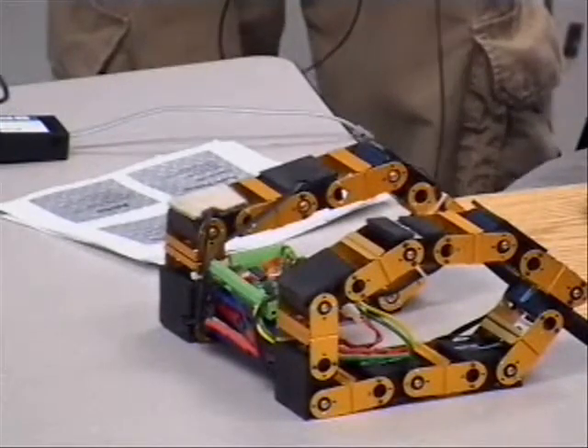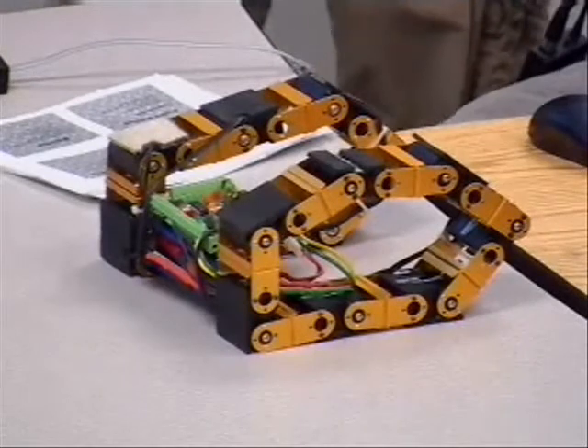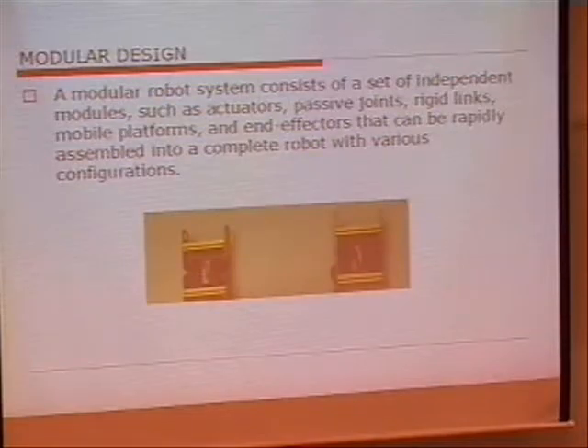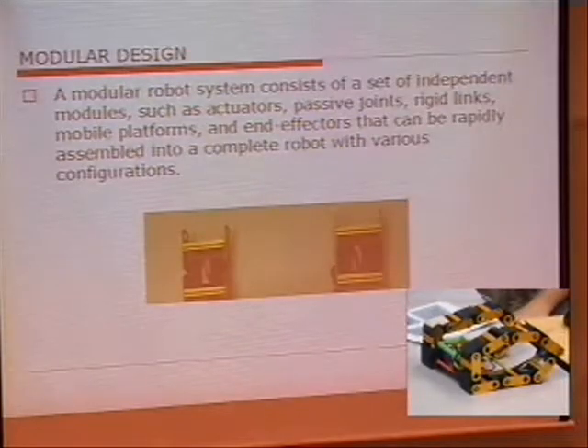One of the purposes of using the modular concept is we want to develop a system which is adaptable for different environments to do multitasking. The advantages of modular design are that it's cost efficient, it's more reliable, and it saves a lot of time for development, putting together and executing it.